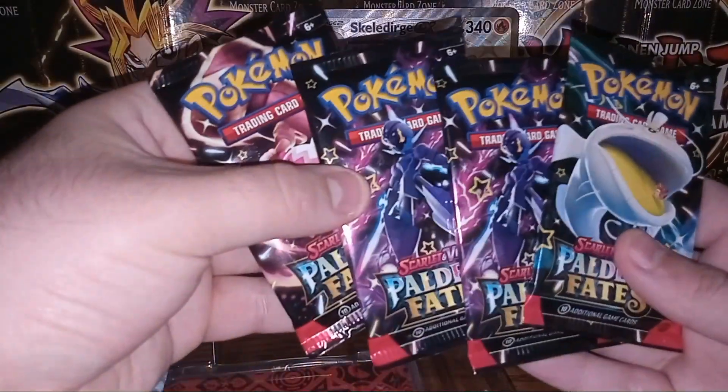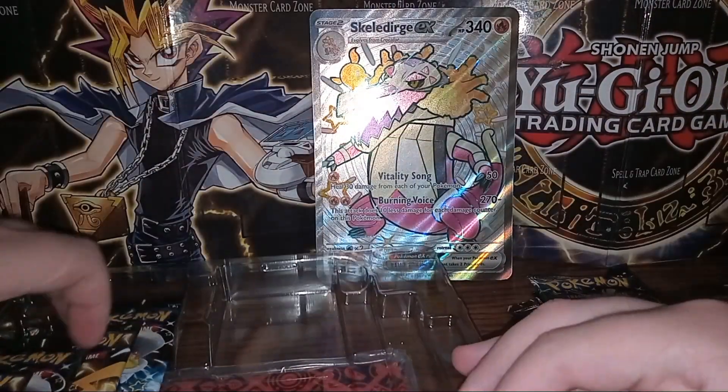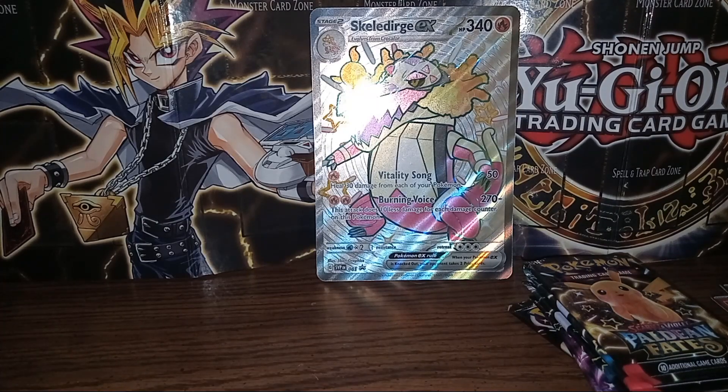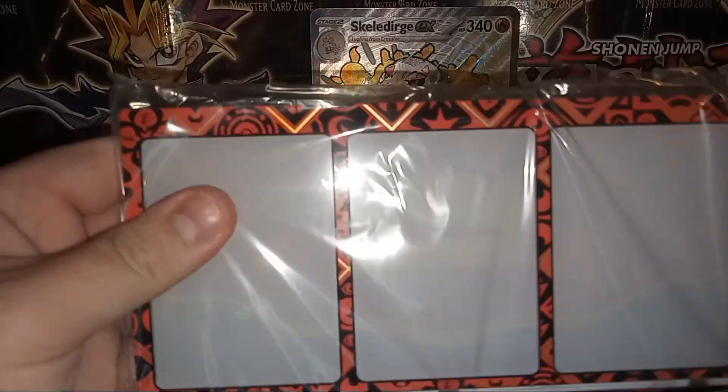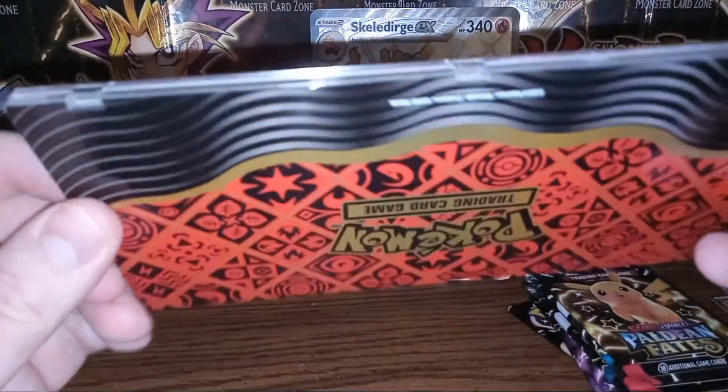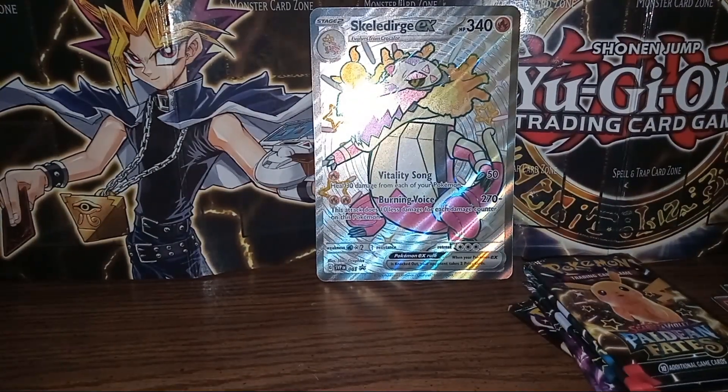I believe this comes with eight boosters of Paldean Fates, so definitely got a good chance to get something good. I'm going to take out this little frame thing for the promo cards. It's a nice little frame they give you but they don't give you a very good stand — I feel like that's quite cheap. Instead of making an actual stand that looks nice they just give you a chunk of plastic. I guess you could use them on a wall and that would look better.